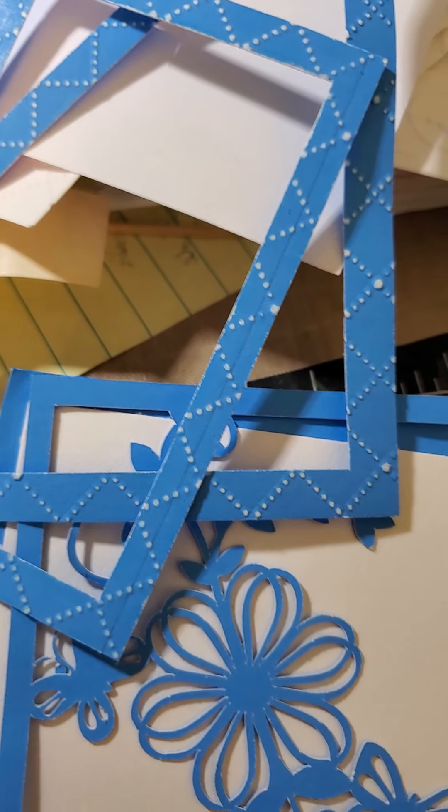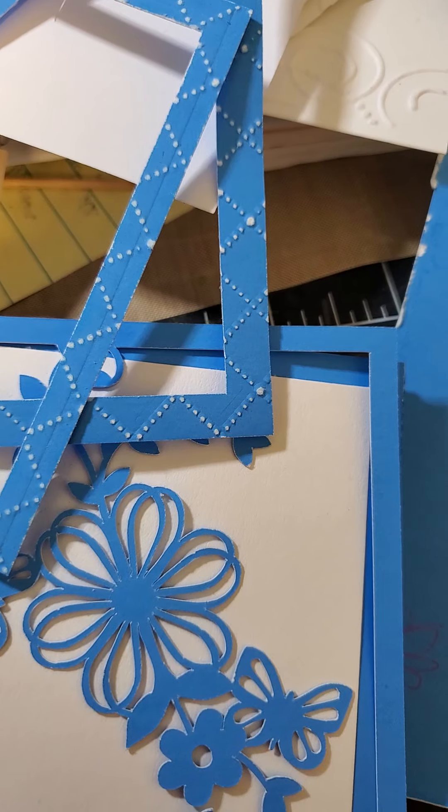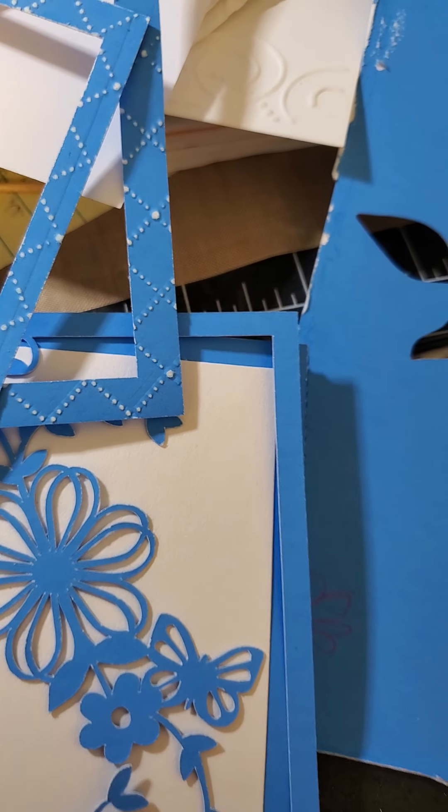Poster board. Two very large sheets for a dollar, and lots can be done.